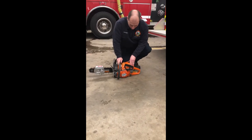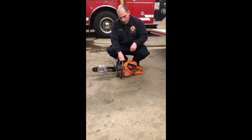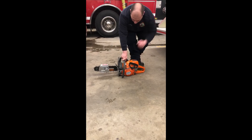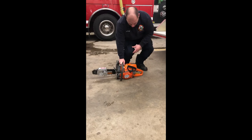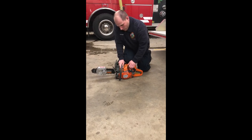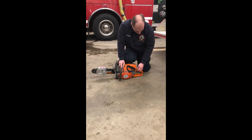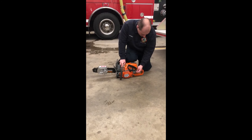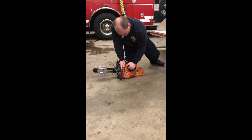To fire this up, some people will try to yank-start it or place their foot on it and pull the D-handle. The proper way is to sit with your knee here and then pull, because it decreases the chances that you'll yank the pull cord out in the heat of the moment. Make sure your compression release valve is down, flip your choke up when starting cold, and then give it a couple of yanks.